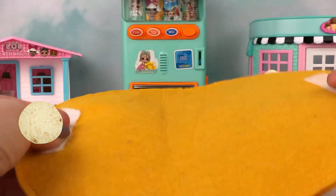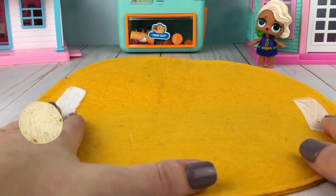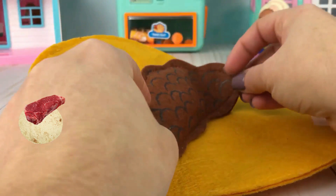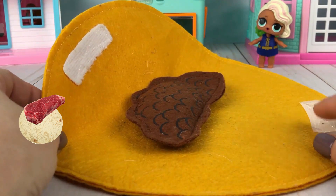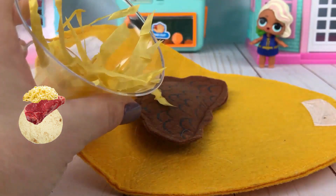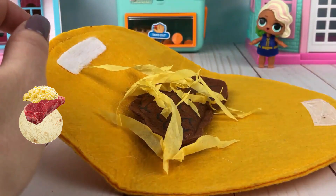First, every taco starts with a taco shell. We're going to take it right here and place it flat. Now we are going to add the meat to our taco — just right here in the center. Then what else do you like to add on your tacos? Cheese? All right, let's sprinkle some yellow cheese on there. And how about something green? What's green that goes on a taco? Do you know?